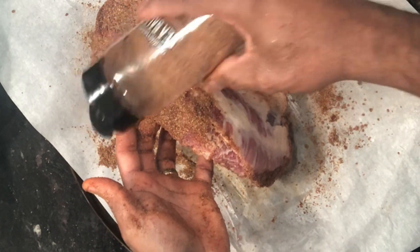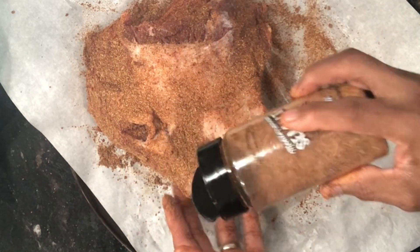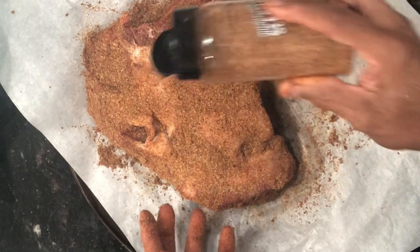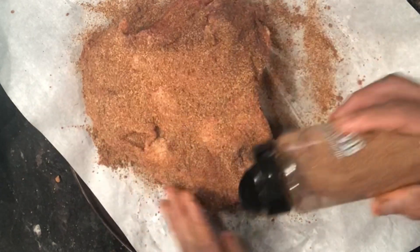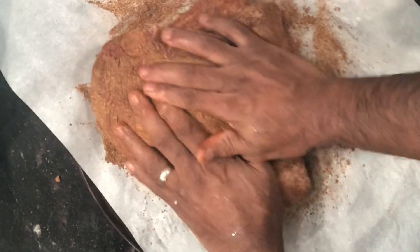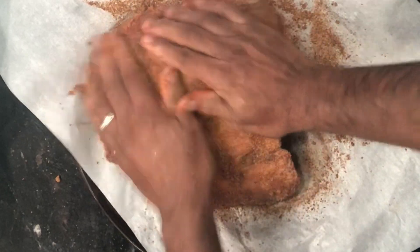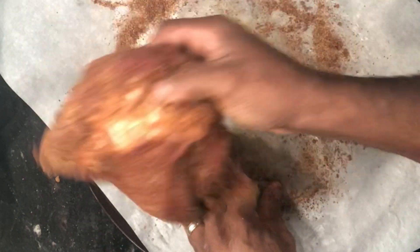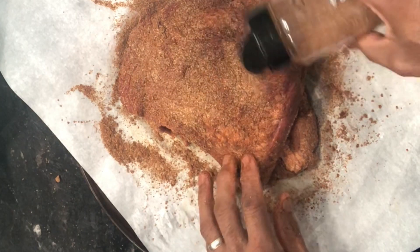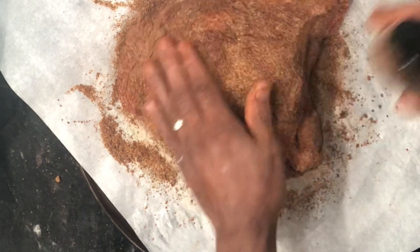Flip it over and do the same thing, covering the fat cap portion generously. This container I'm using is just an old sea salt container that I keep my rub in, so when I make my next brisket I won't be wasting the leftover rub. As I turn it over, if any areas have come off, just put more rub on and tap it down.